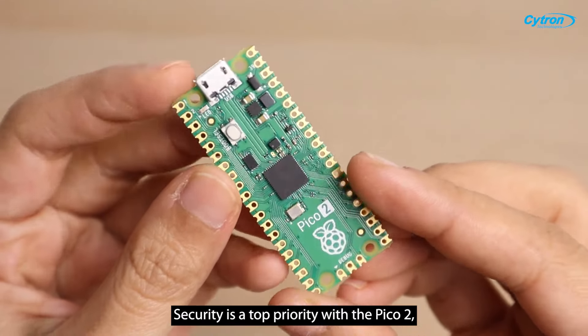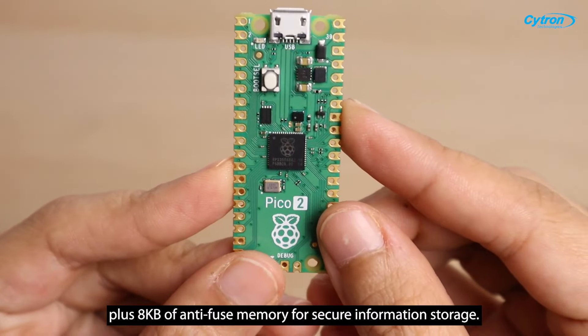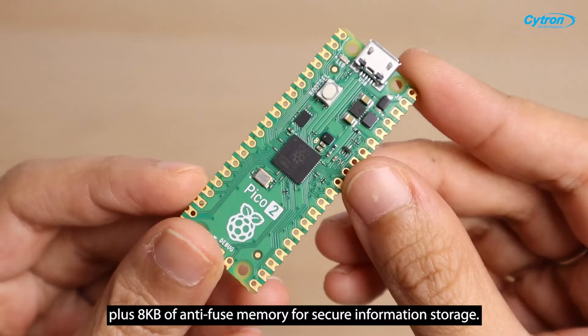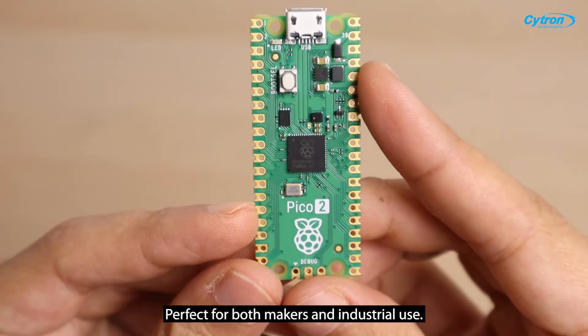Security is a top priority with the Pico 2, offering advanced features like Trust Zone to protect your code and data, plus 8KB of anti-fuse memory for secure information storage, perfect for both makers and industrial use.